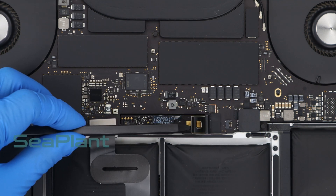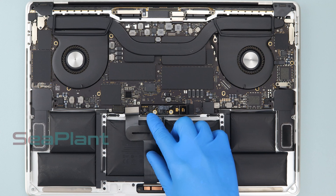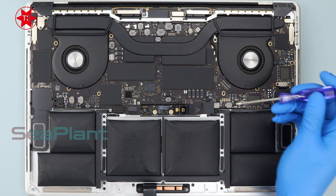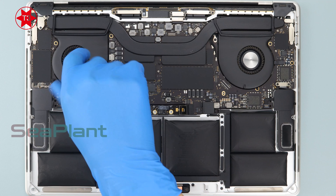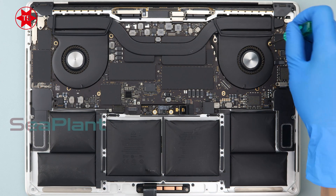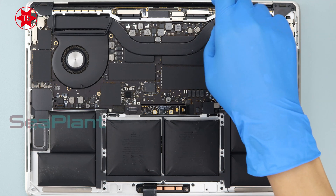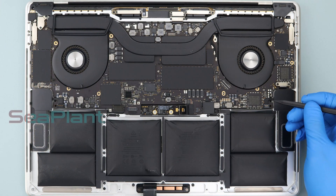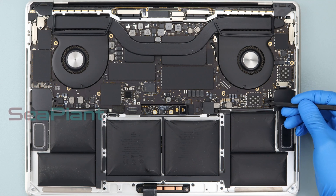Lift the battery power connector, disconnecting the battery. Carefully peel the trackpad cable up off the battery. Use the T3 Torx driver to remove the screws of the logic board, then use the T5 Torx driver to remove the screw on the side of the logic board. Use the spudger to disconnect the speaker connector.